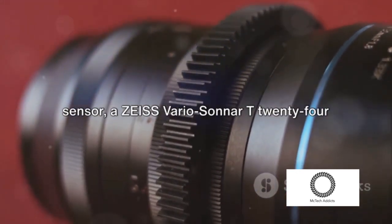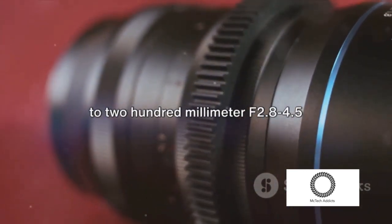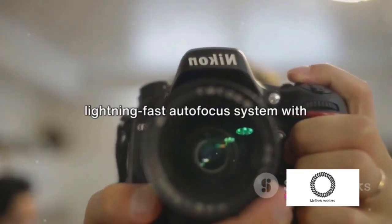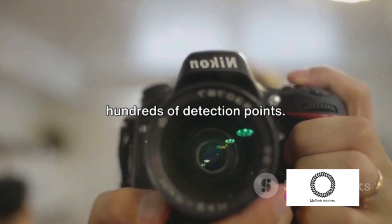The Sony RX100M7 features a Zeiss Vario Sonnar T 24-200mm f2.8-4.5 high-resolution zoom lens and a lightning-fast autofocus system with hundreds of detection points.